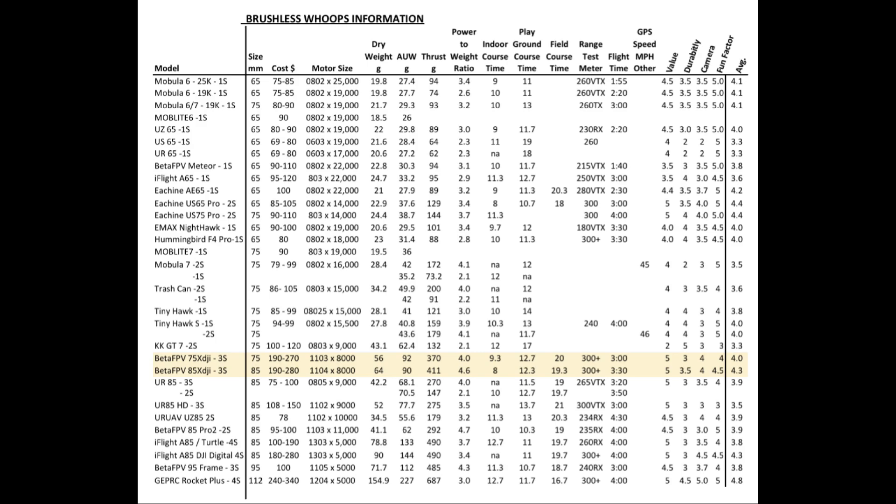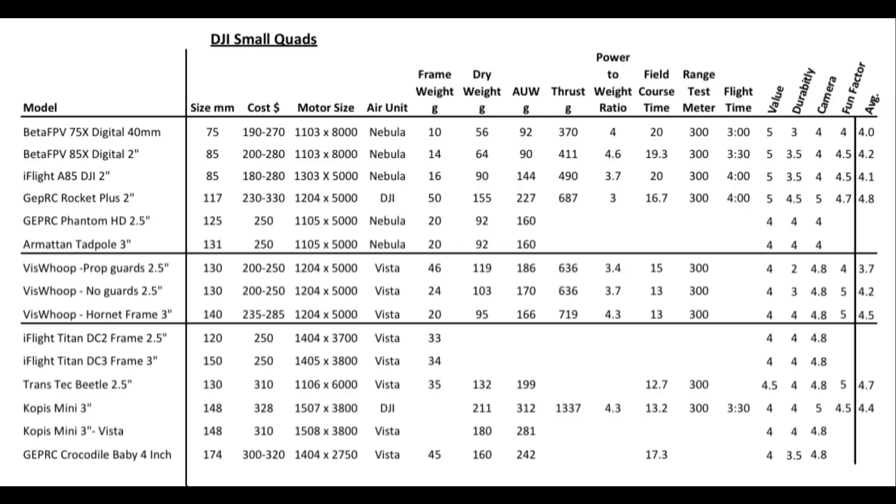On the indoor course, they're some of the faster ones. Range, being DJI, you're getting over 300 meters, which puts it at the top. Flight times, we're looking at 3 to 3.5 minutes depending on battery size. Here are all my DJI smaller quads — I'm looking at doing a video with 12 of these. I haven't finished making them all yet, but this is how they stand out among the DJI quads. The rating on the GapRC Rocket Plus is pretty good, but it's a more expensive quad.